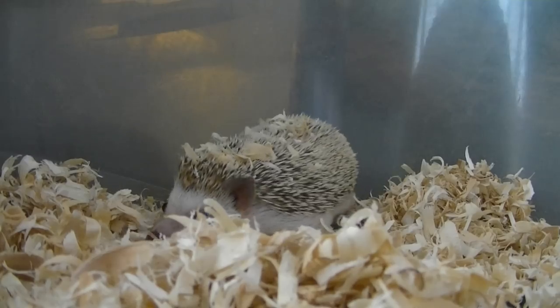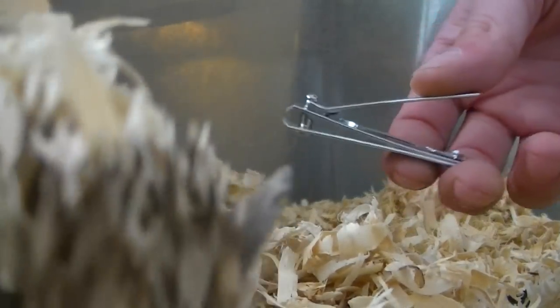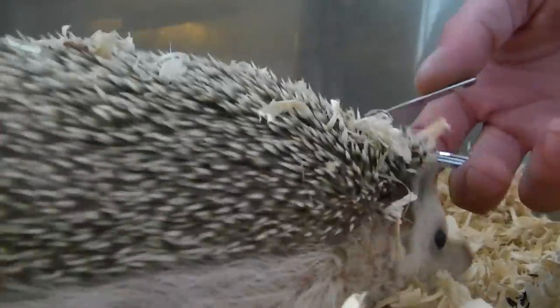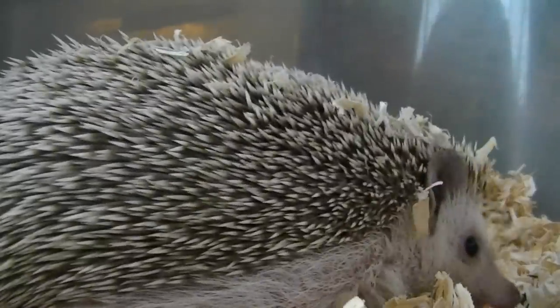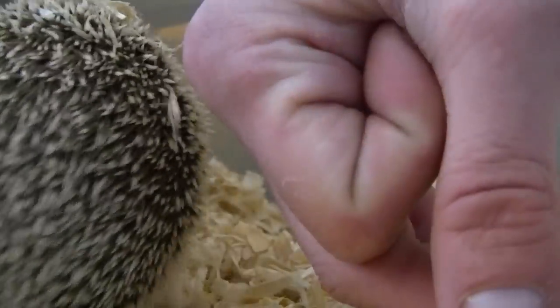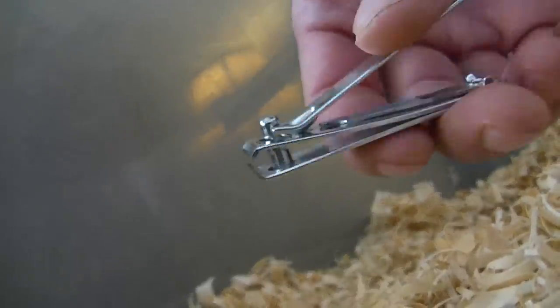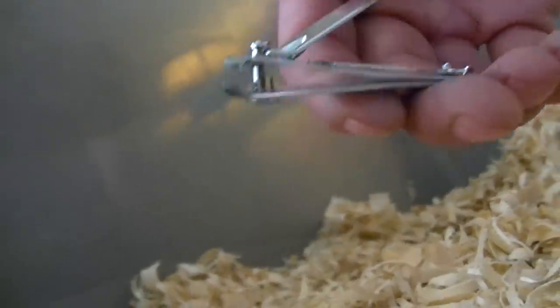This hedgehog needs her nails clipped pretty bad — they're pretty long right now. I'd suggest using one of two types of clippers. I just use these human clippers. You can actually use cat-type clippers, or they make them for ferrets where they have a little circle that looks like scissors and you put the nail through and it closes and chops off the nail. Those work fine too, but I feel like those could get a little too deep and maybe clip the finger, whereas this one feels safer. So either one's fine.